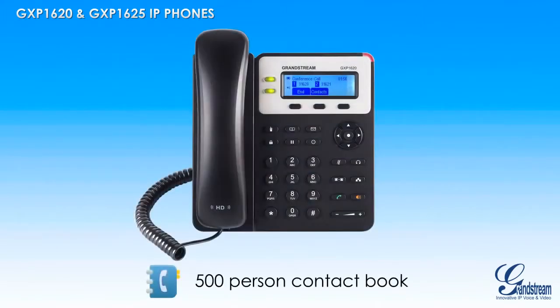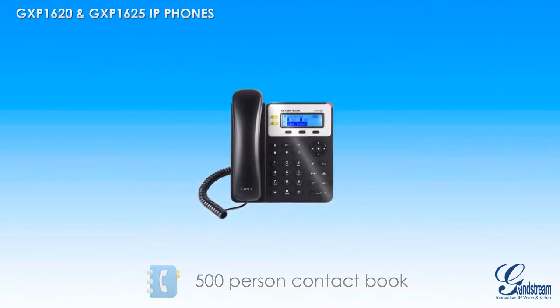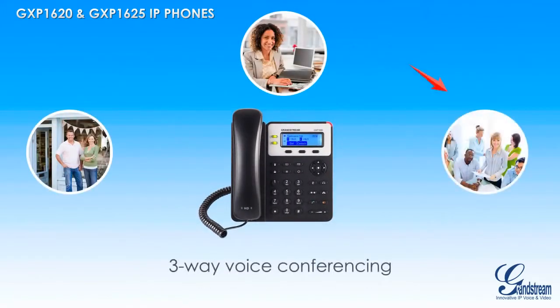To make it easy to keep in touch with business and personal contacts, the GXP1620 and GXP1625 feature a built-in phonebook with room for up to 500 contacts. Those who need to keep in touch with clients and employees will also enjoy the three-way voice conferencing ability of the GXP1620 and GXP1625.